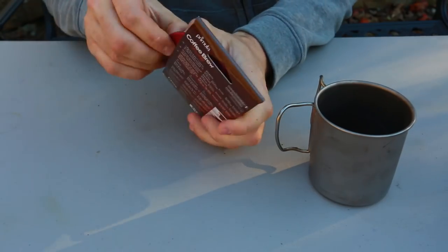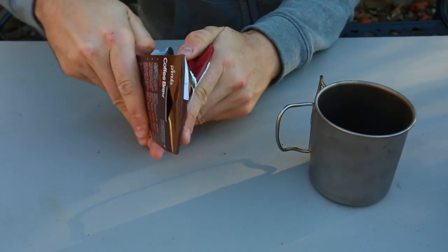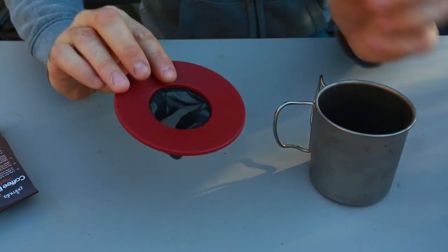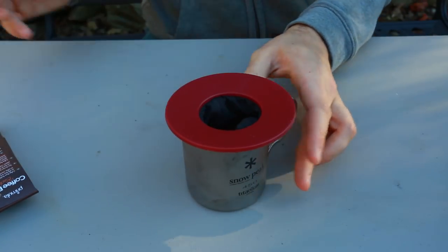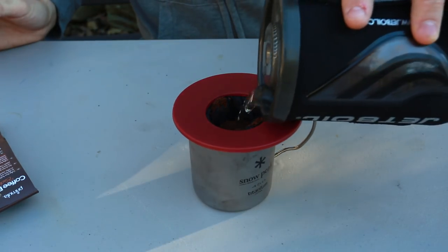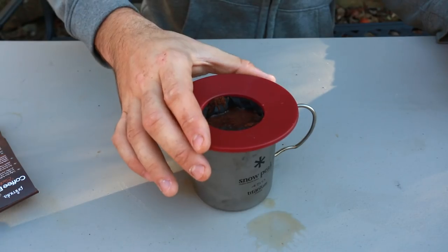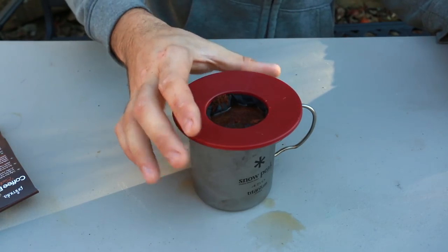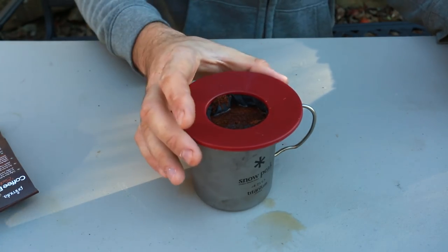The next coffee gadget is very simple - it's a little bag with plastic. You put it in, add as much coffee as you like, then pour boiled water inside. It's like a tea bag except for coffee - you could probably even use it for tea. Very simple but useful gadget.